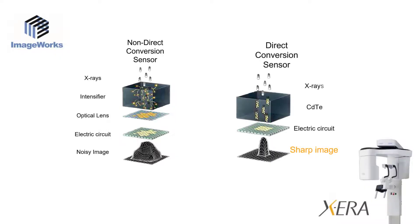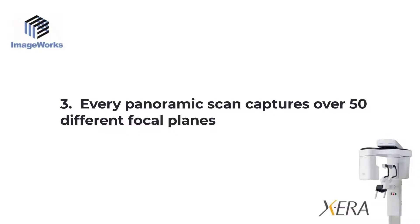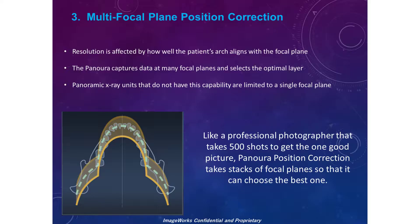The Xera includes an additional sensor dedicated and optimized for 2D imaging — a direct conversion sensor. This sensor is sensitive enough to provide a great digital signal without any additional boosting required. The result is less noise, which equates to a clearer image. The third advantage also relates to this direct conversion sensor, because it gives a secret superpower to the dental professional: the unique ability to capture many focal planes in a single scan, which can be really valuable for getting more information from a single panoramic X-ray.